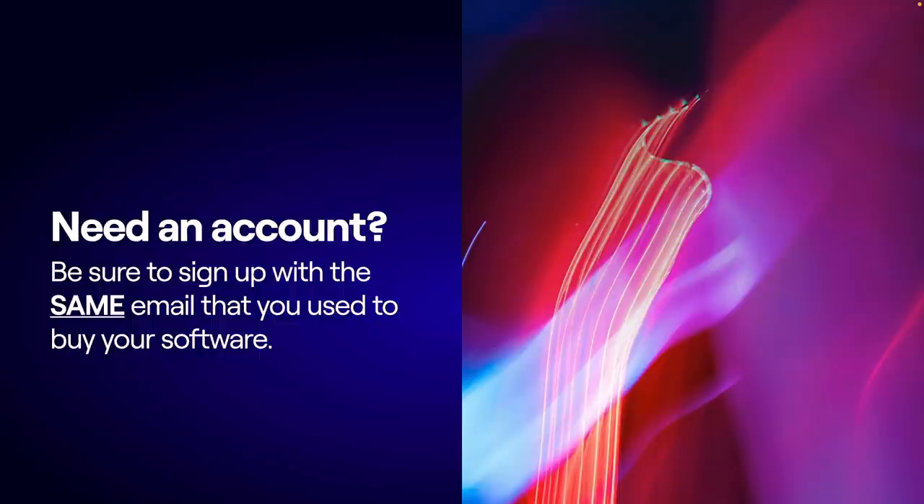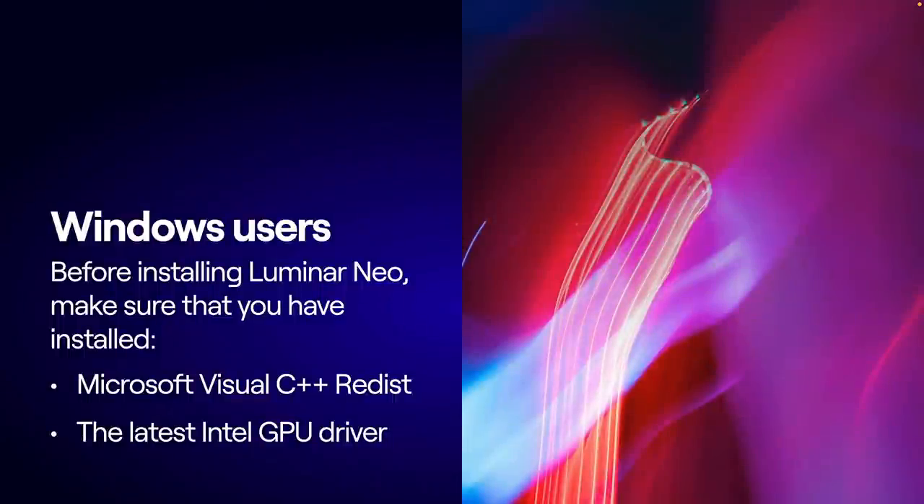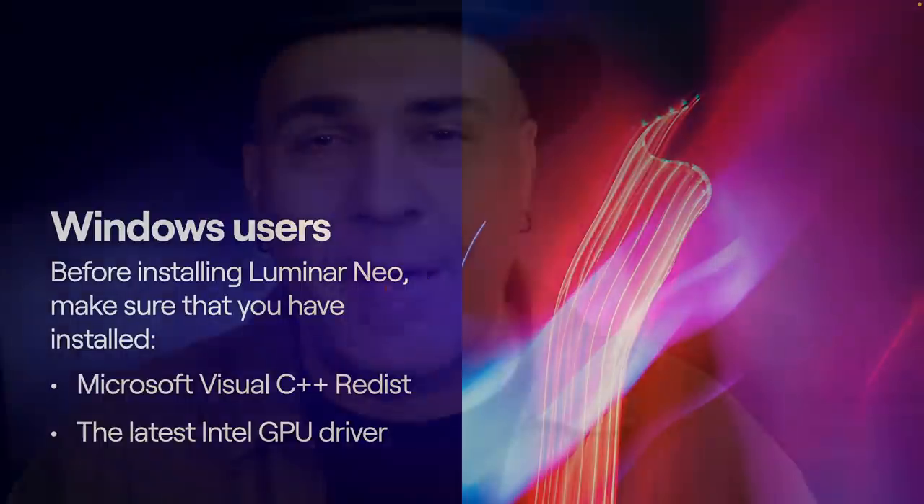Step 2: download it. You're going to go to Skylum.com and click in the upper right corner to access your software. If you're not logged in, you'll have to create a free account using the name and email address from when you purchased. Once logged in, you'll go to the My Software section — you'll see how many activations you have. For Windows users, please read the instructions: you have to make sure you've got the Visual C++ redistribution installed, and if you're using an NVIDIA graphics card, please update to the latest drivers before you install Luminar Neo. Also, Luminar Neo can live on the same system as Luminar AI or Luminar 4 — you do not need to uninstall those apps.